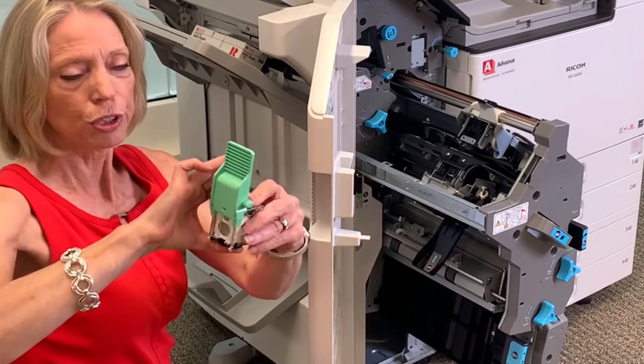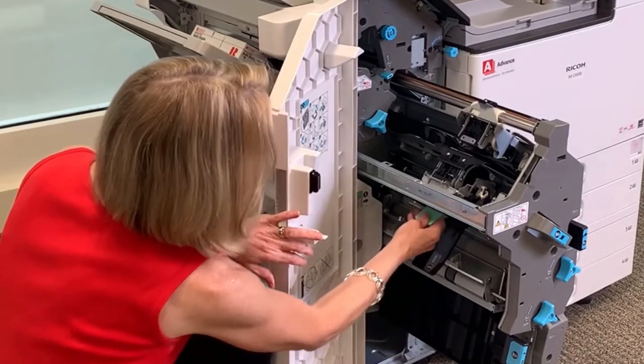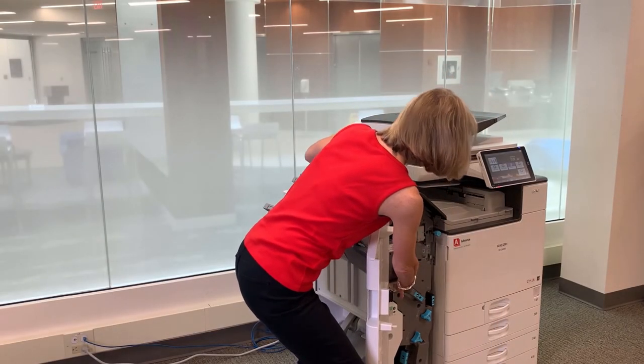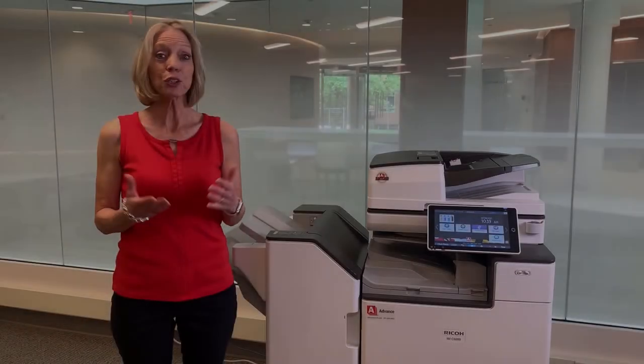Once the staples are inserted, lock that spring back into place and then simply reinsert your staple unit. Now that the staples are in, just slide that unit back in and you can close your finisher door.